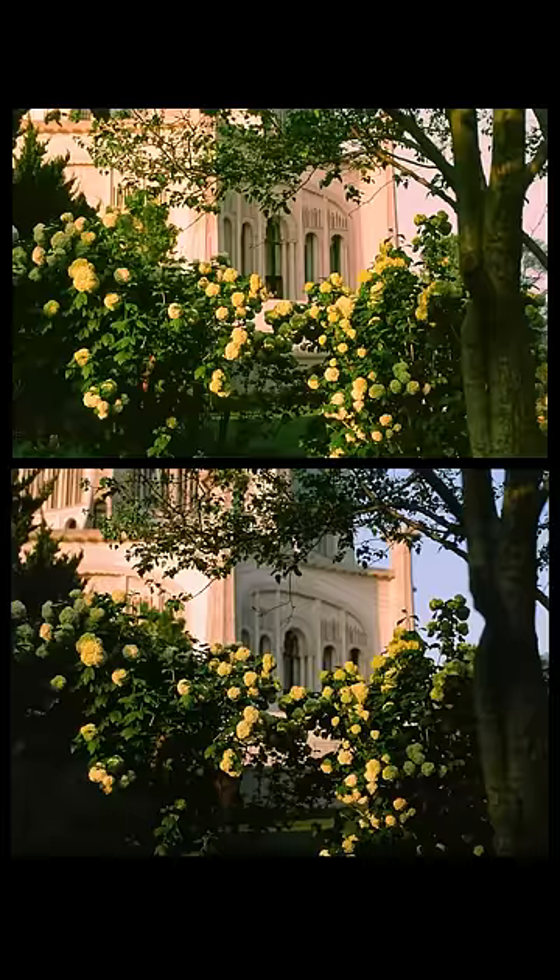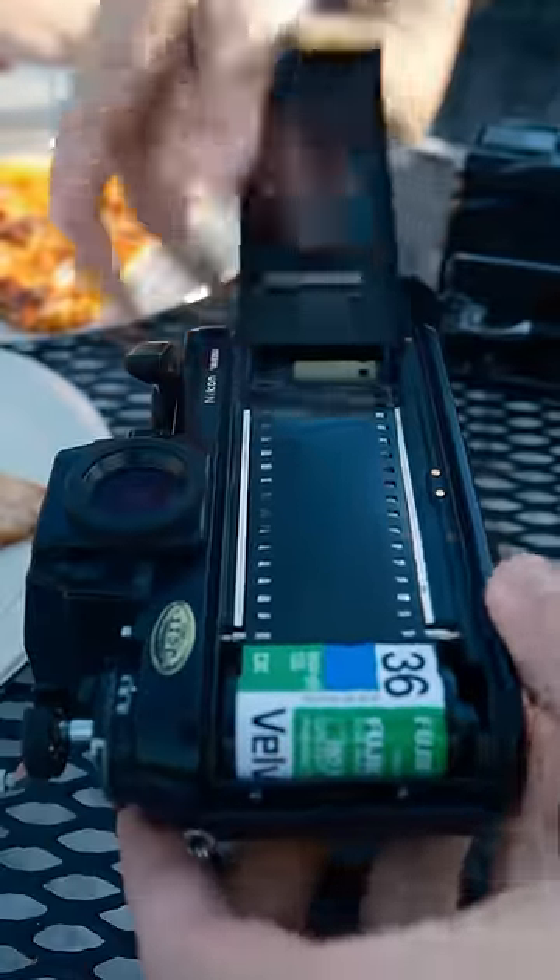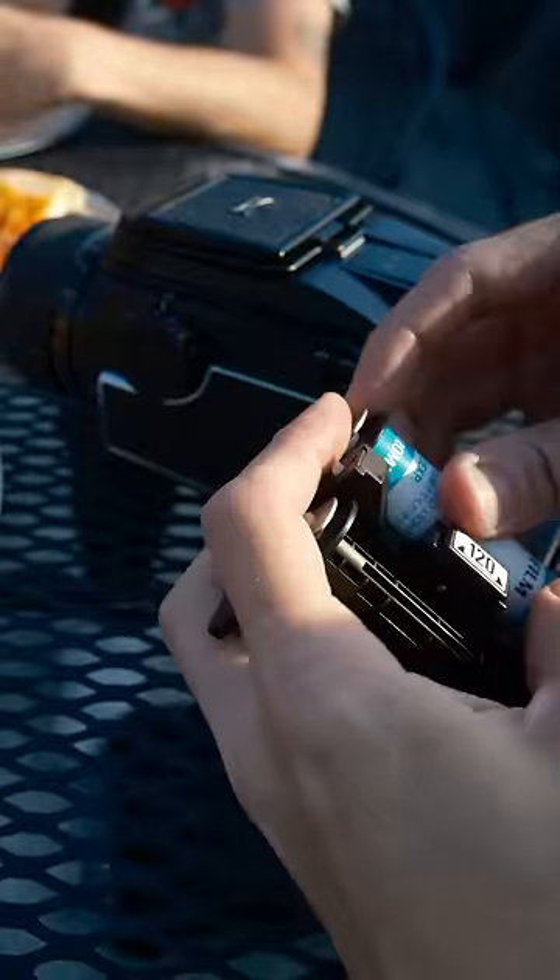Can you see the difference in these photos? One of these photos is 35mm, and the other is medium format. If you've been shooting film, you've probably heard of or been curious about medium format. Let's take a look at the differences.